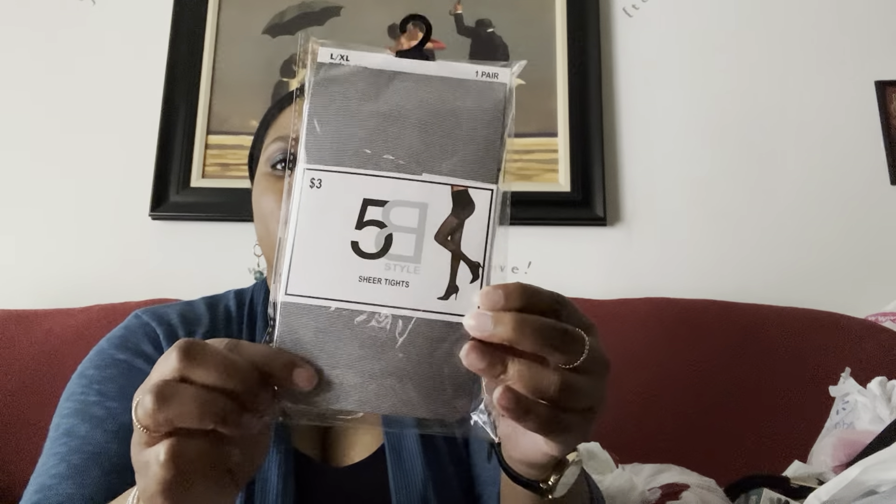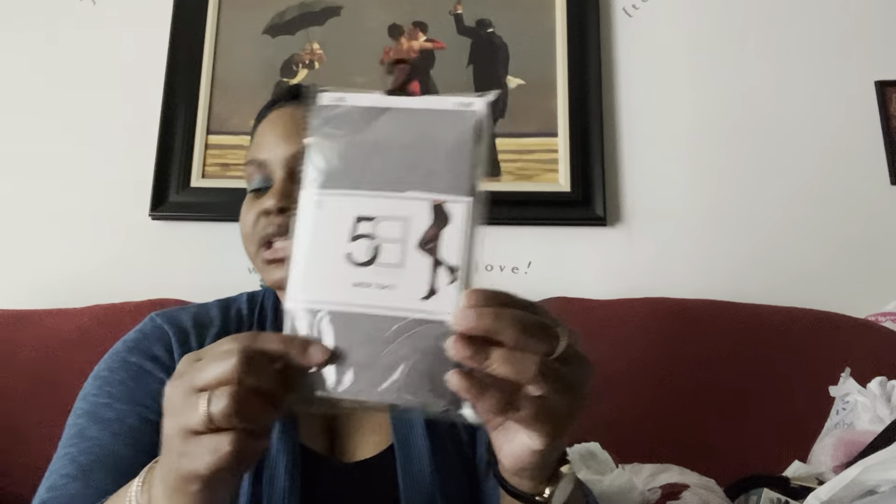Sorry about the lighting — it's a gloomy day. I also picked up an all-black opaque pair without any stones, and then my favorite: some fishnets. I got those because I wanted black ones — I think my old ones don't fit anymore. I think that's everything from Five Below.